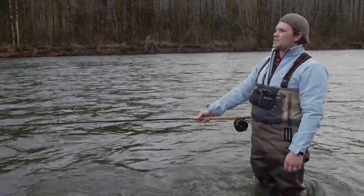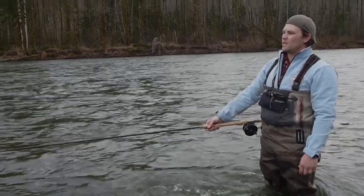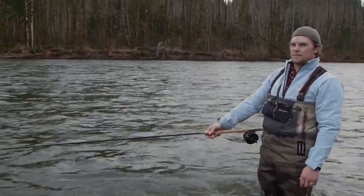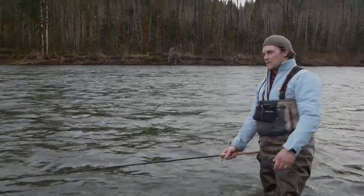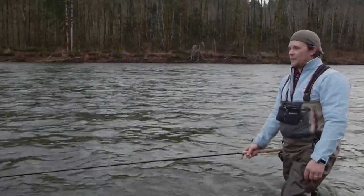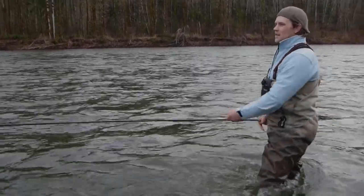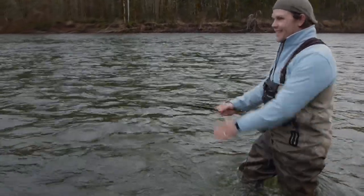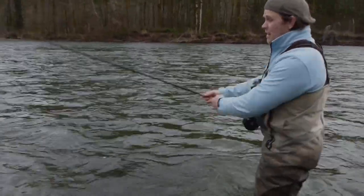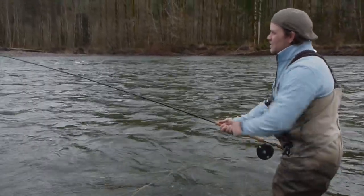Line speed is the key to everything. Line speed is the key to everything, and not allowing the fly to sink very much is also one of the keys, especially if you have a big fly. It's a fairly big fly here — three and a half, four inches long. Got some rabbit and some eyes on it, which means it's got a lot of water sucked into it. Speed is definitely key when throwing stuff like that.